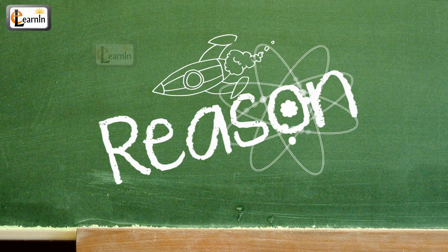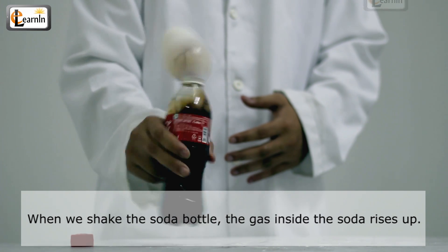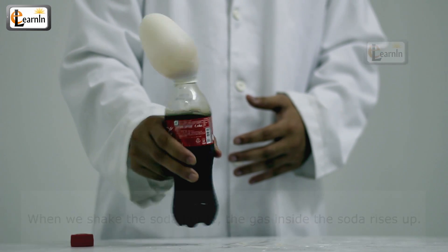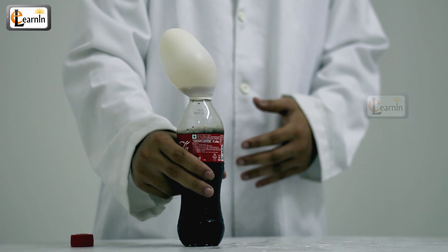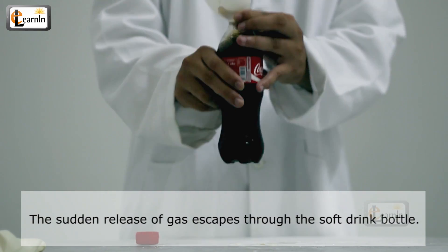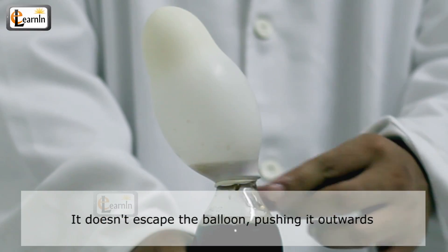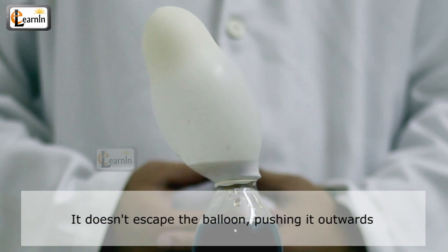Reason behind it. When we shake the soda bottle, the gas inside the soda rises up and with the gas the soda also comes along with it. This is due to the sudden release of gas, and this escapes through the soft drink bottle. It doesn't, however, escape the balloon, pushing it outwards and blowing it up.